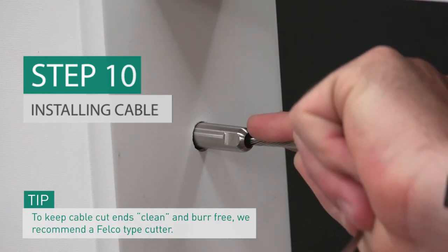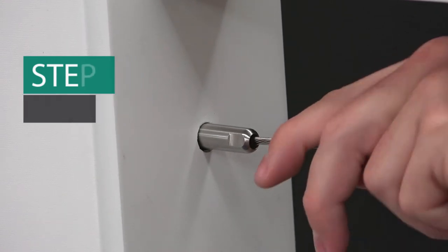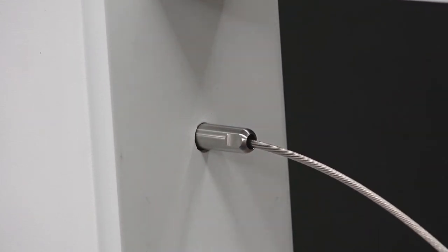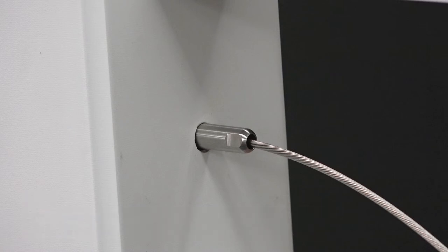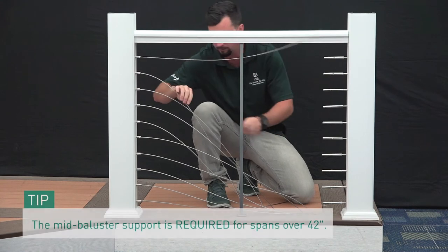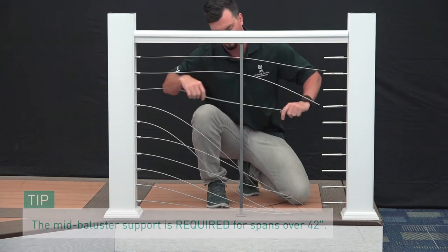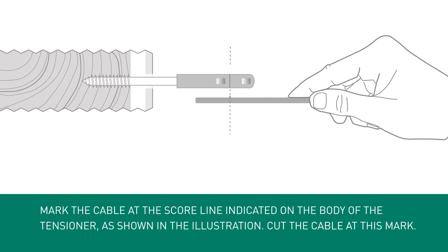While ensuring that the cut cables are clean, burr-free, and tightly wound, insert the cables into fittings approximately 1-1/16 inches until you feel it rest against a hard stop. Then pull against the fitting to secure the wedges into the fitting. Be sure that the cable is fully inserted, as this is critical to the performance of the cable under pressure. Keep in mind that the cable can be removed at this point using the RDI cable release key, sold separately. Once the cable is firmly locked into the fitting, feed the cable through the mid-baluster support and any intermediate posts. Pull the cable taut alongside the extended lag with tensioner and mark the cable at the score line indicated on the body of the tensioner as shown in the illustration.